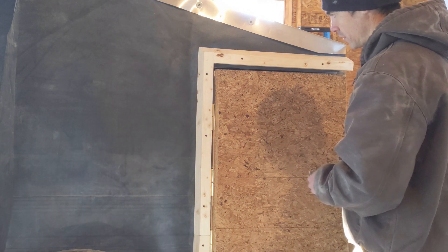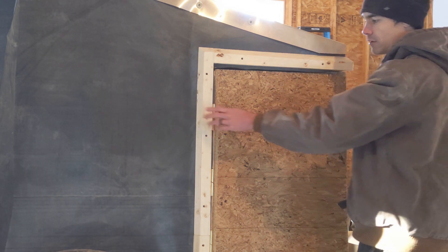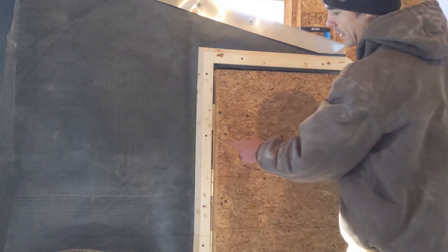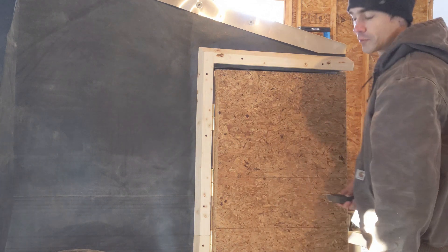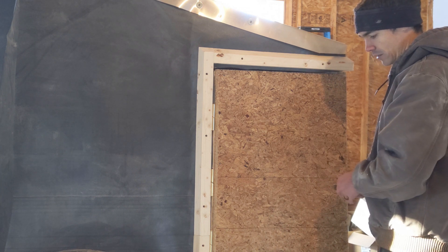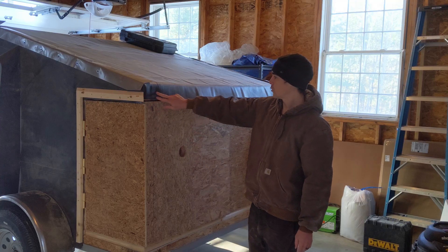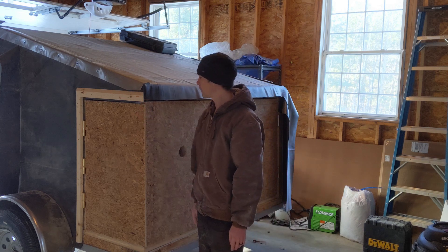We've got this drip edge now around here, so this will protect from the top any water coming down, and this will protect when we're driving from any water going directly into the sides. We're probably going to have to paint in here just to give it a little extra water protection, but I'm not going to worry about that right now. I'm going to continue this molding across the top, continuing the drip edge with the little cut in the middle.